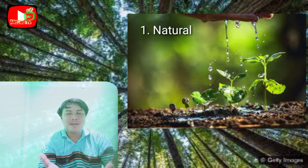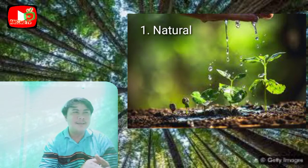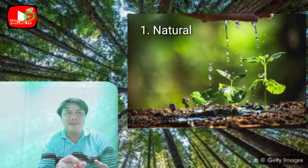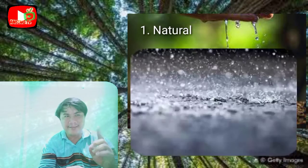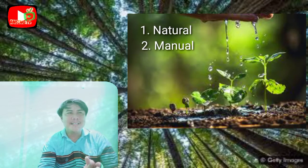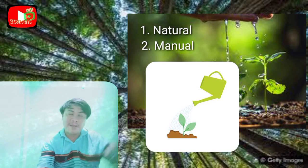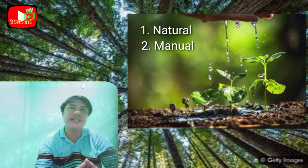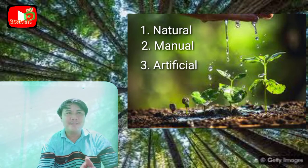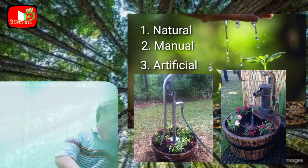The natural way is nature's way of providing water for plants through the rain. Next is the manual way, which involves the use of a pail, dipper, or water sprinkler. Next is the artificial water supply, which is artificially produced from deep wells, pumps, or what we call the river.